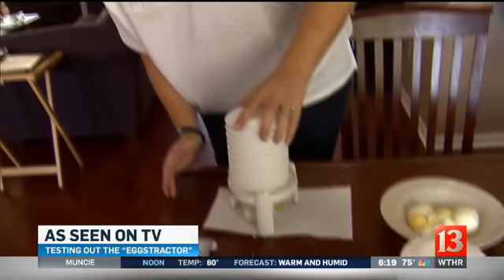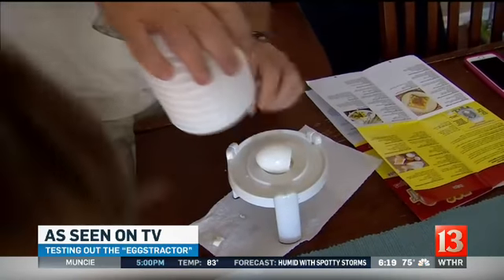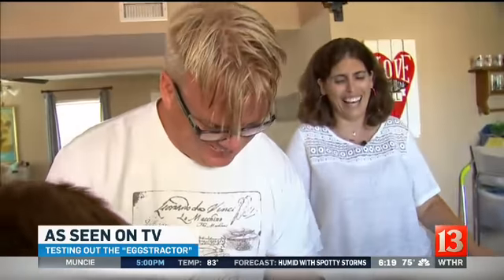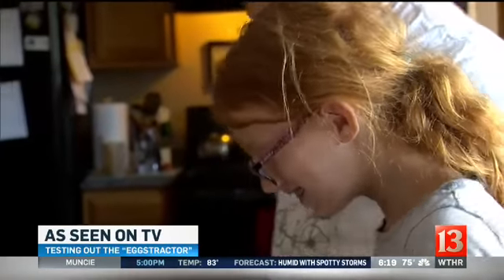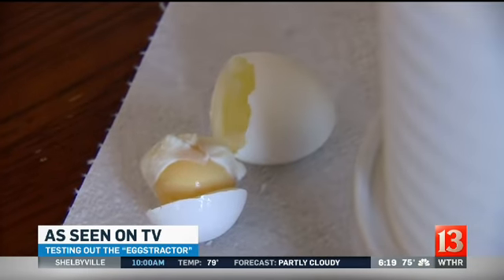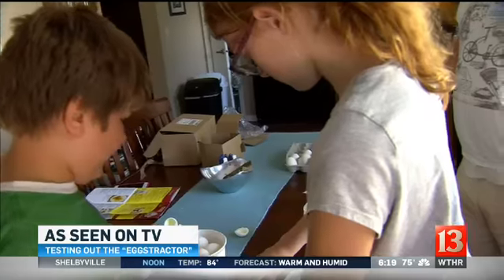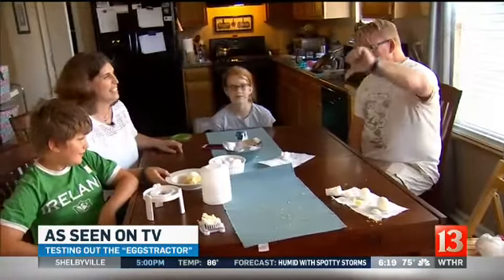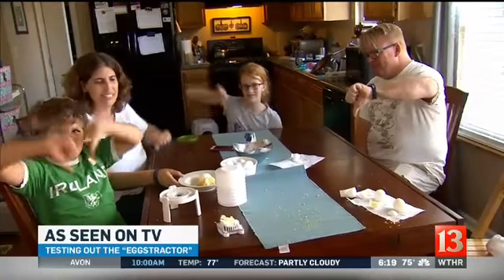Even mom and dad gave it a try. That was the egg. Fun for certain, but not exactly functional. I would say this is not worth it — just peeling an egg is probably faster and less messy. So after several attempts and a couple of eggs later, what do we think, guys? No. Two thumbs down. Four thumbs down.